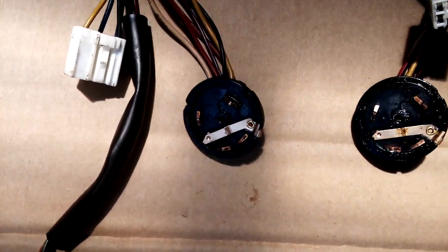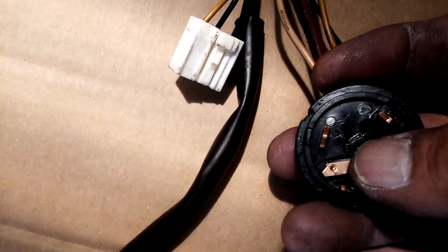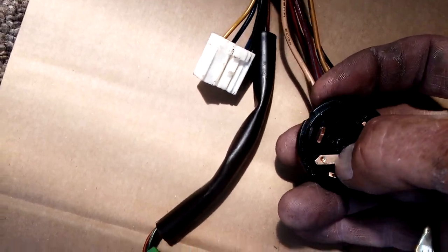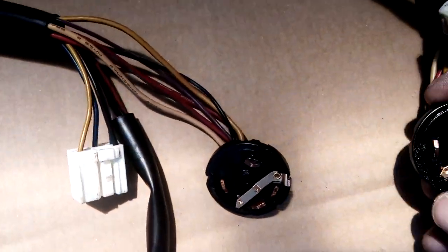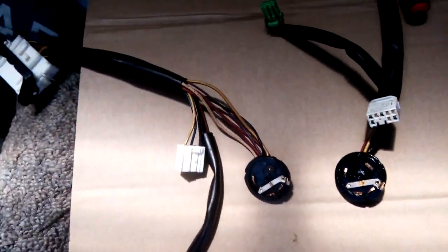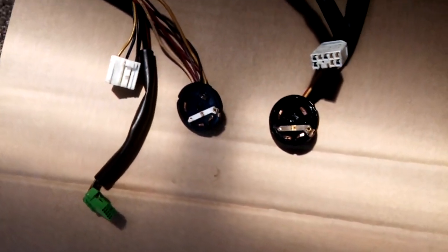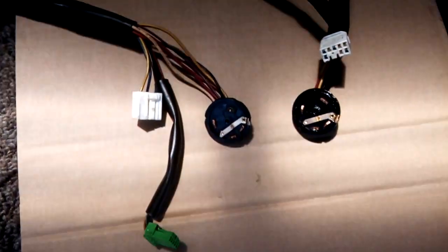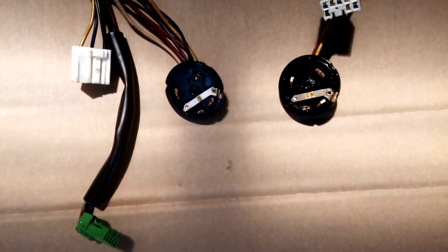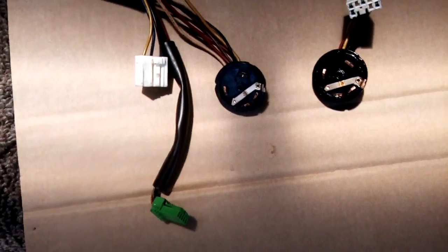Pretty much that's it — hopefully that will sort the problem out. If anyone else has come across that problem, chances are that little lug there that holds that thing down will have broken. I'm going to stick this back together again now that I think I've found the problem, and hopefully it will be sorted out. Thanks again to Steve at Carmen's Towing for bringing the vehicle home, and thanks to the boys at Lester's Automotive — Dave, Danny, and Shane. They'll fix just about anything. Thanks for watching, we'll catch you again.